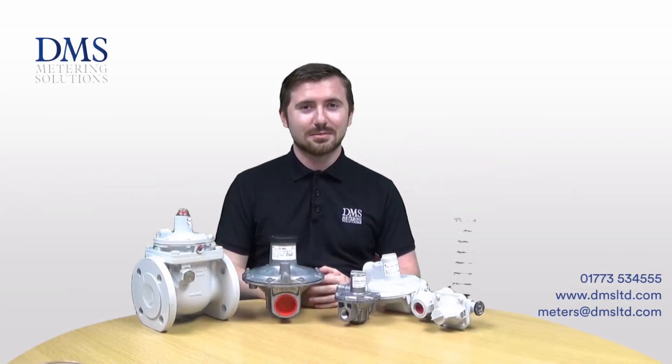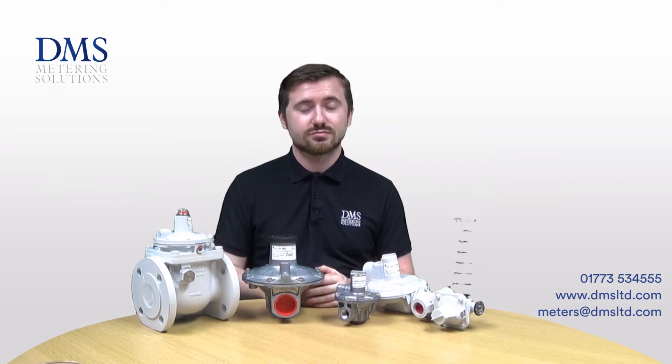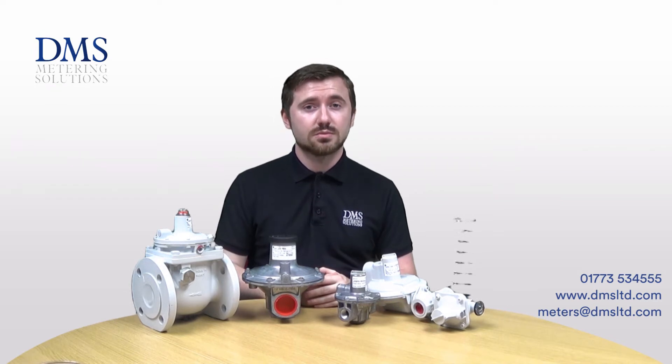Hi everyone and welcome. My name is David Mortimer from the technical team at DMS. Today's video is an overview of the Honeywell range of gas regulators and slam shut valves that we are the distributor for in the UK. Should you have any questions at all, please feel free to get in touch with our sales team in the office or leave us a comment in the box below.